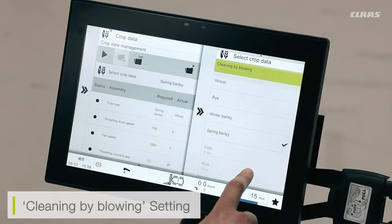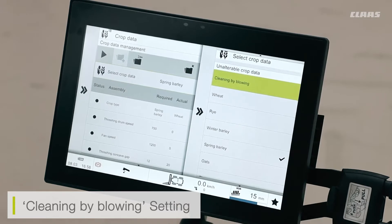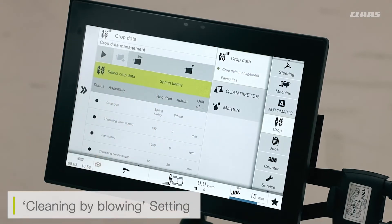The one setting that is different is the cleaning by blowing setting. If I load cleaning by blowing and play this as my freshening system to load the settings into the machine, what this will do is open up all of my gaps — my concave gap, my sieve gaps — and run up my freshening drum and fans. This clears the system internally, cleaning out any debris or chaff left in the machine. It's a useful feature at the end of the day when changing fields or crops.